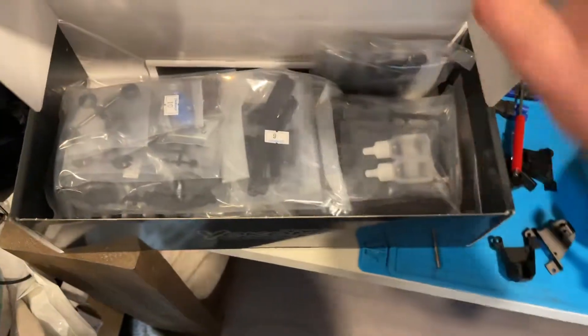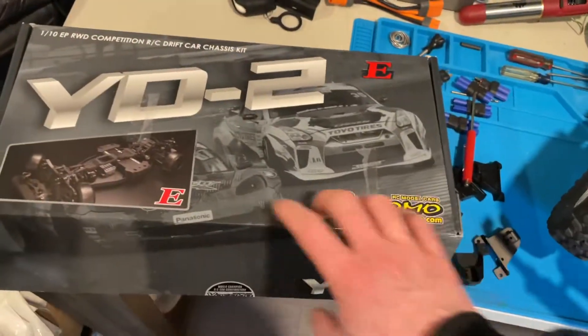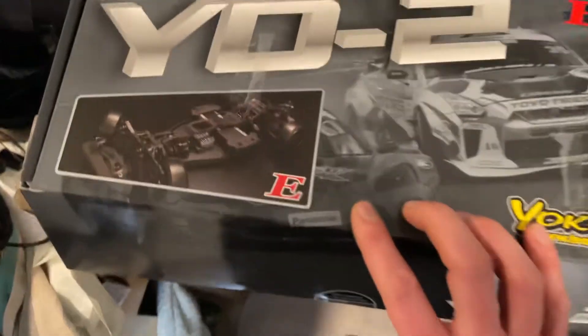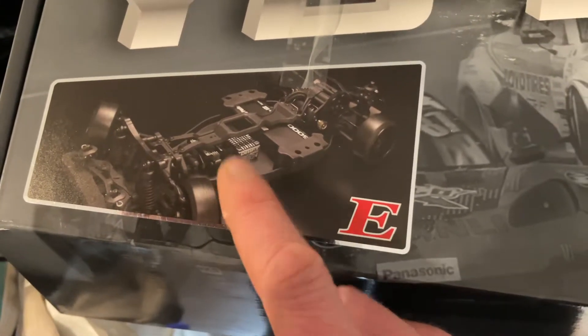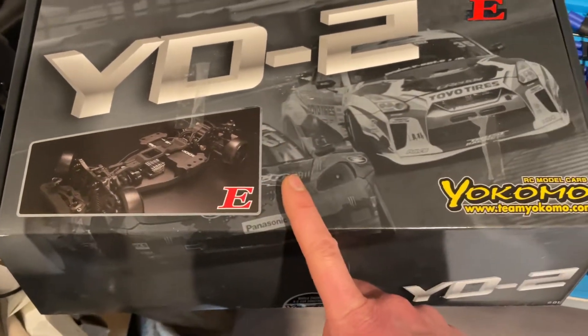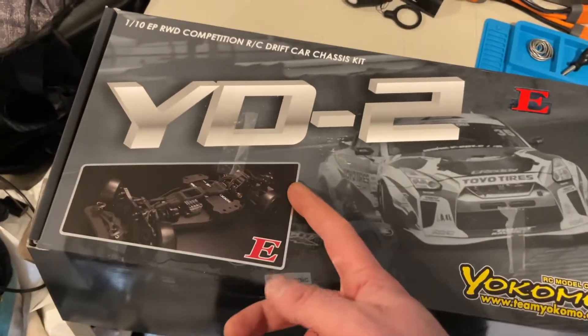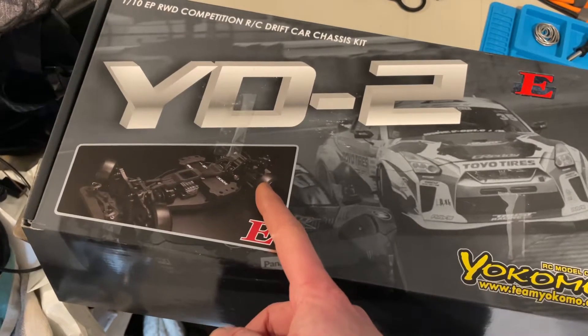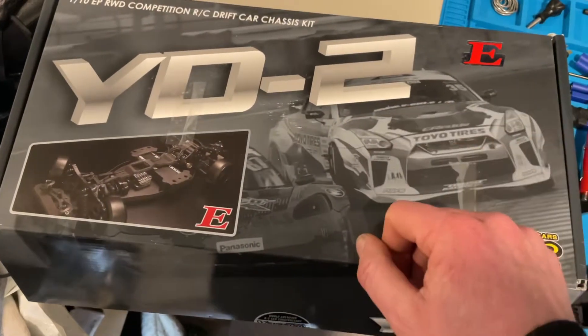Full kit, got to build everything up. There's not very many videos on YouTube in English for this car. I'm going to wait on maybe doing a drift ESC and motor — I'll try out the Castle stuff for now and see how that goes. I didn't want to get too serious into it but I did want an actual rear wheel drive car. It has a lot of steering angle on the front and this is the cheapest one you can basically get from them.